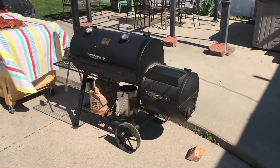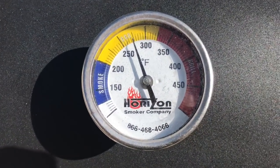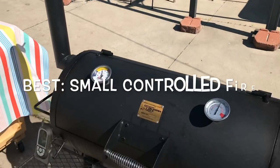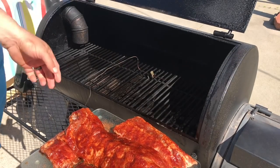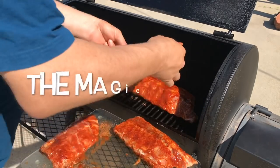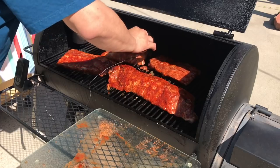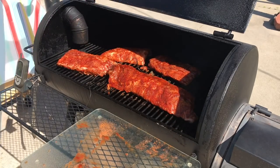The fire has finally stabilized, we're at about 275 degrees. There's a nice blue smoke coming out of the chimney — you can barely see it, but this is an excellent setup. Let's put these ribs on. Let's hit them with a little bit more rub. In about two hours we're going to start basting. Now we wait.